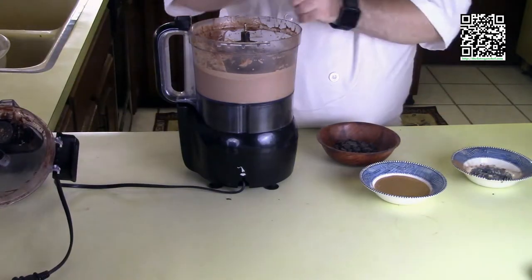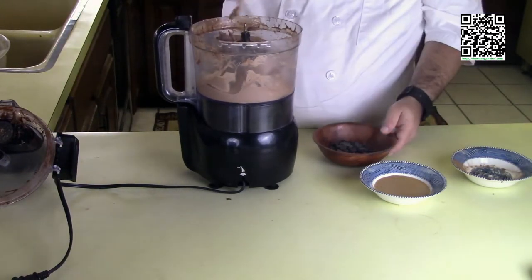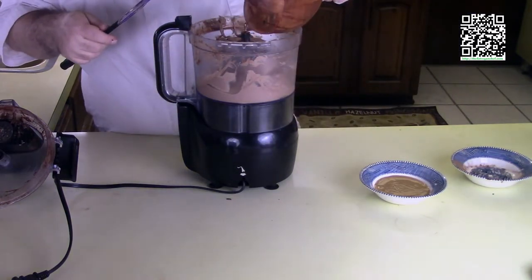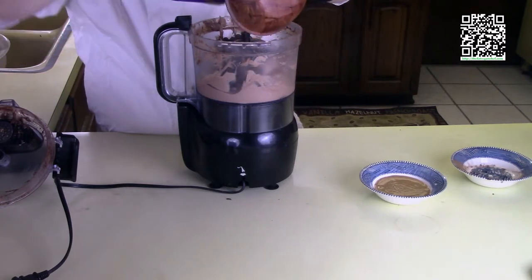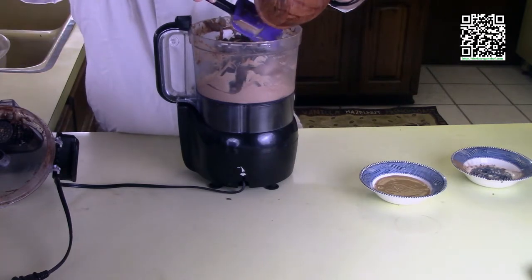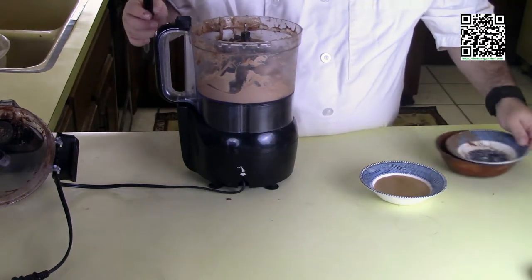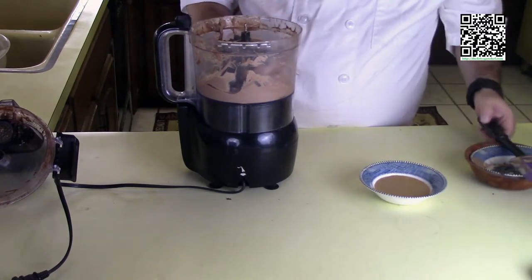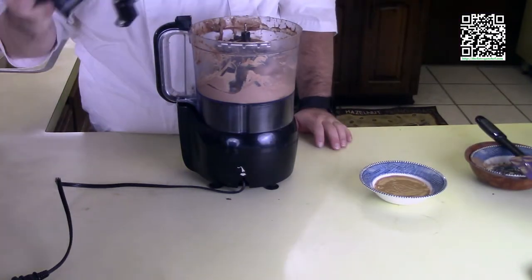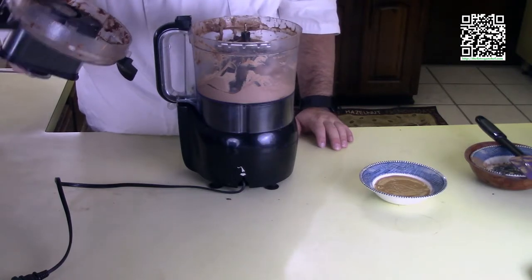That is looking pretty good. Now I'm going to add the chocolate chips — I'm just going to put these in and pulse it a couple of times, because I do want chunks in there but I don't want the chocolate chips to be quite as big. I probably should have bought the smaller chocolate chips, but I had these on hand so I decided to use these instead. I'll give this a couple of quick pulses and then we'll move on to the next step.